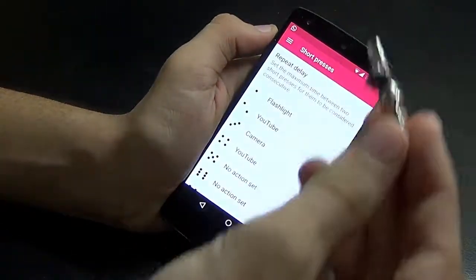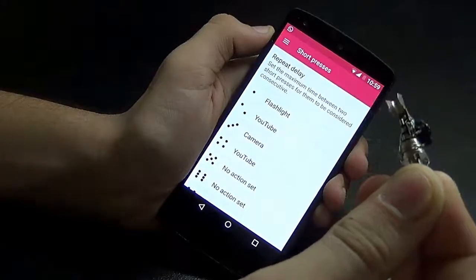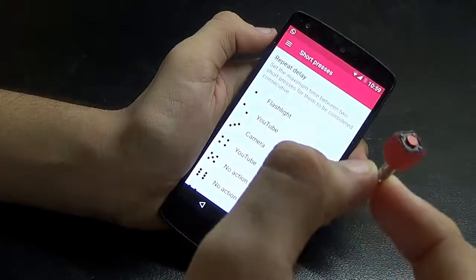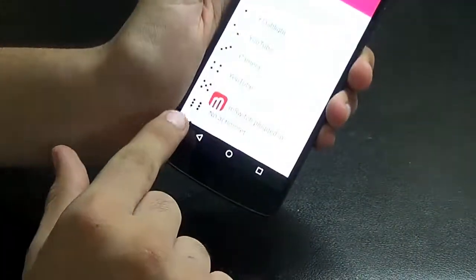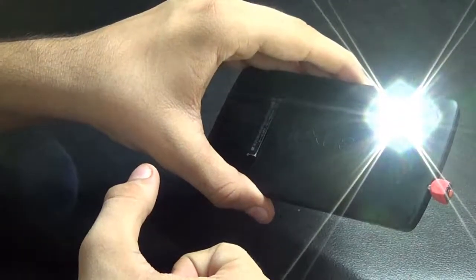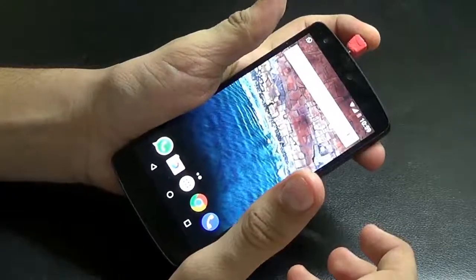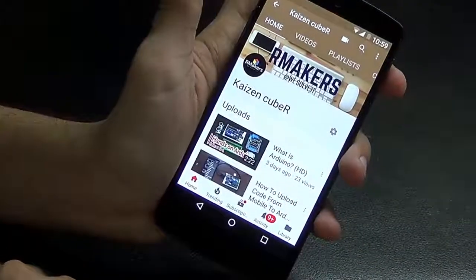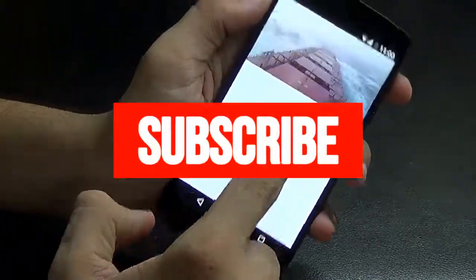Now let's connect the jack we made to the port. I have added some air-drying clay to it and gave it a nicer look. I painted it red and it's all ready — it gives a professional look. Let's plug this in. As you can see it says 'switch plug in'. Pressing it one time turns the flashlight on, and pressing it one more time turns it off. Pressing it two times opens YouTube. There's my channel, guys! If you like my videos please subscribe and watch my previous videos. Thank you.